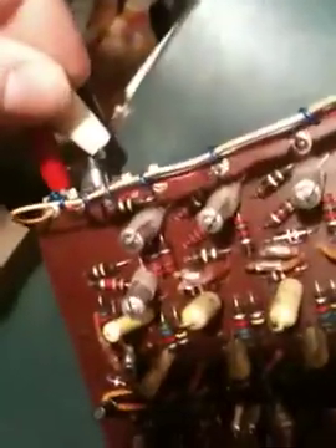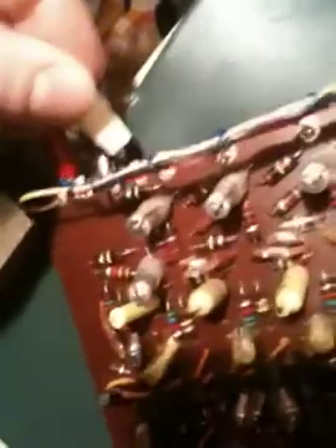Excuse my video skills — I'll try that again. So now we'll take the white end of the guitar lead, somewhere around here, and what we'll get — if we listen carefully — is that this first tag is the highest frequency.